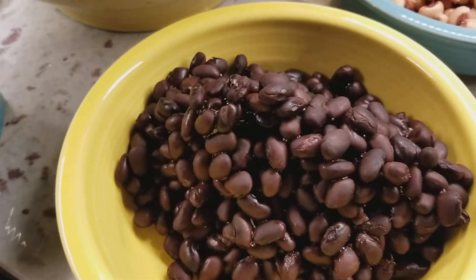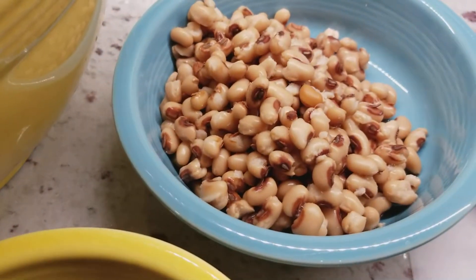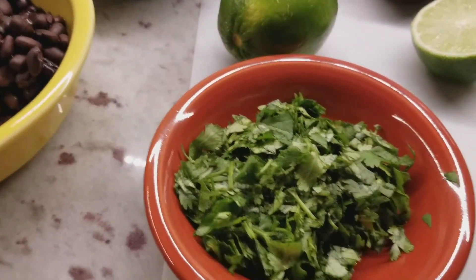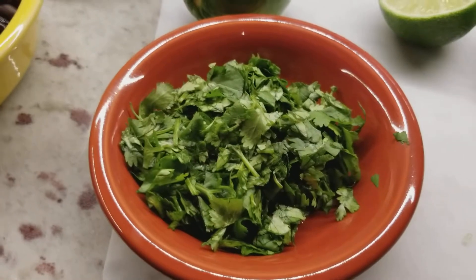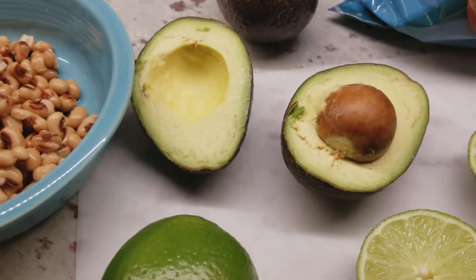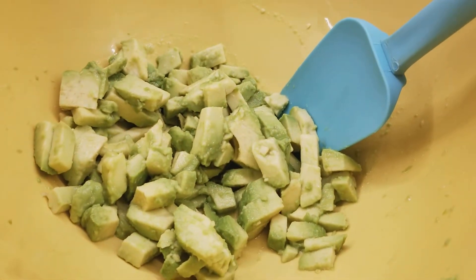This is one 15 ounce can of black beans and one 15 ounce can of black-eyed peas, and then a third cup of cilantro finely chopped. You're going to start with two ripe avocados in the bowl and I put a little lime juice over them.